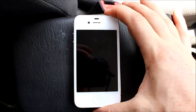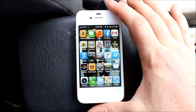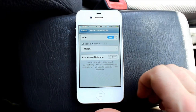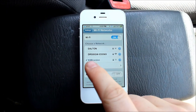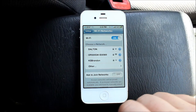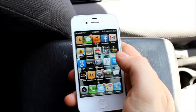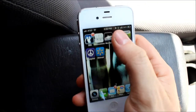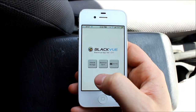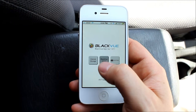Here we are in my car — here's the iPhone. This is an iPhone 4, not the 4S, just a 4, so I don't actually have Siri, but I do have voice dial. First thing we do is connect to the WiFi. Right now I'm on my home WiFi, but here's the DR500 — so we tap that, and it takes a second to connect. Then we go to the BlackVue app. It gives you a driver warning, and we can either do internal storage or the WiFi. Let's start with the WiFi.